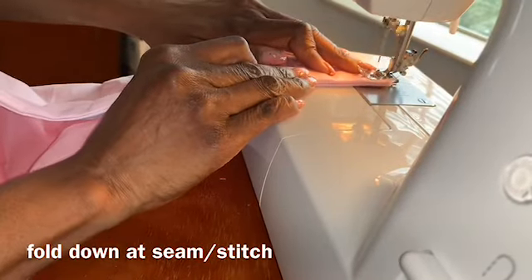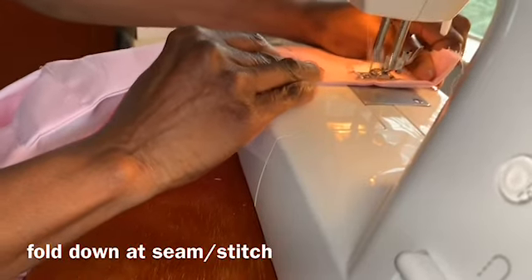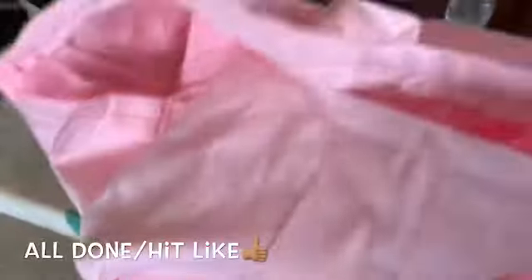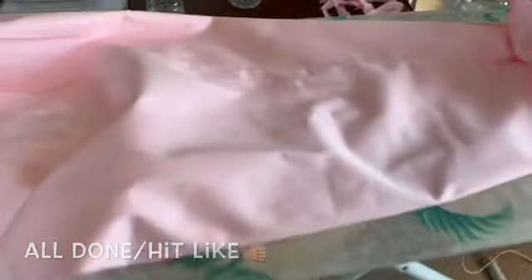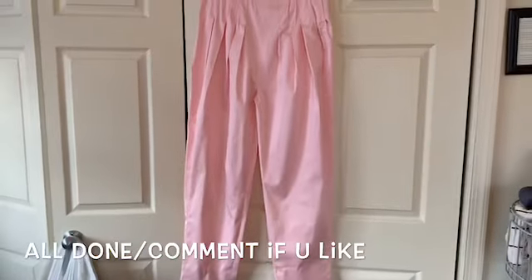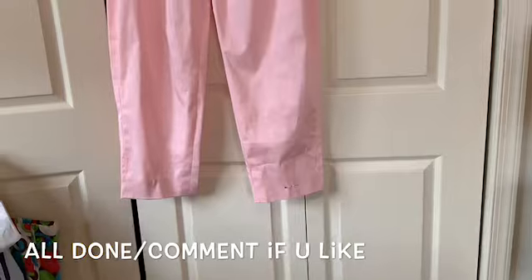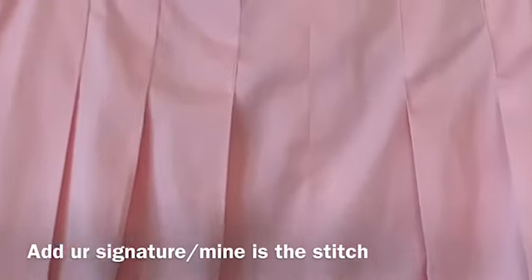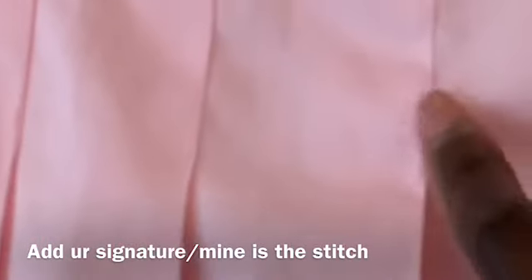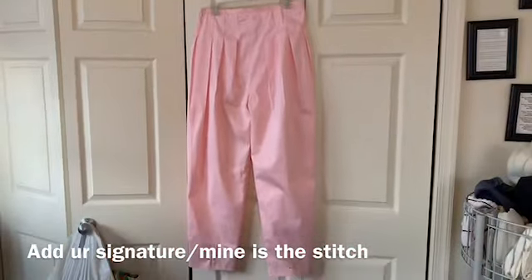Cut the excess off. Take your time. Okay guys, the waistband is done. I'm just going to iron out the hem and then I'll show you guys the rest. Guys, here they are — all done. That's the top. Just got to hem the bottom by hand. And here's the back — the pleats. Look at the stitch. So there are the pants. I will be wearing them tomorrow.